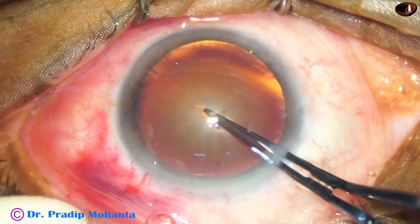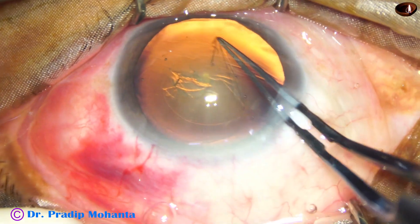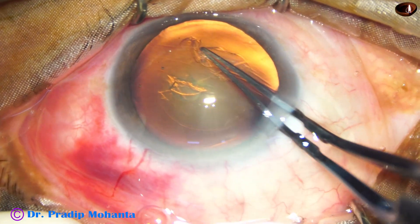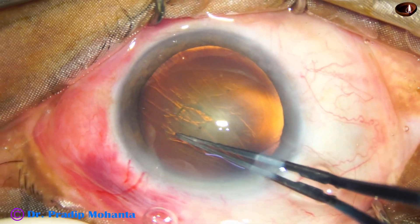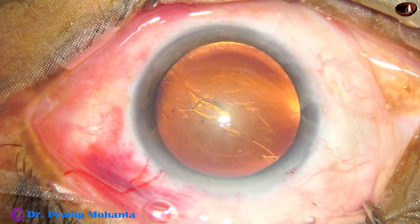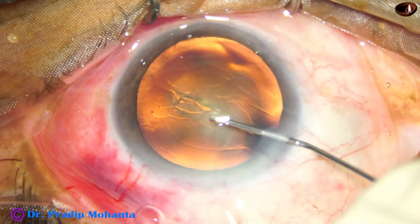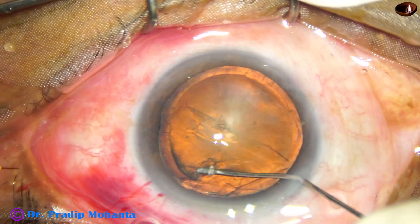Now see the capsulorhexis. The capsulorhexis is made with utrata forceps. The tip of the utrata pierces the center of the capsule. A capsular tag is raised and this capsular tag is guided all around to get an adequate sized rhexis of about 5.25 mm.